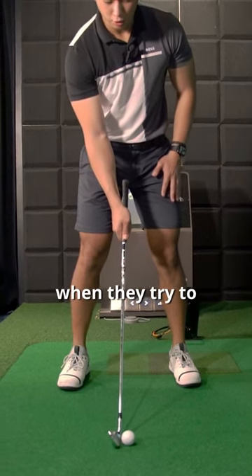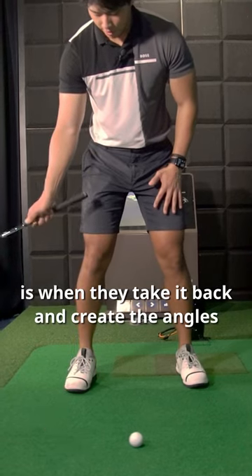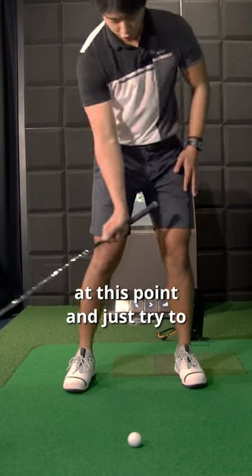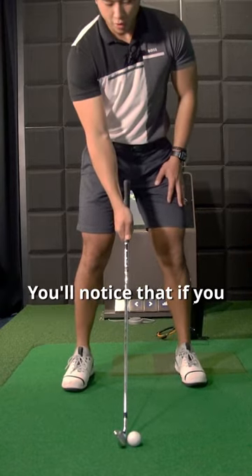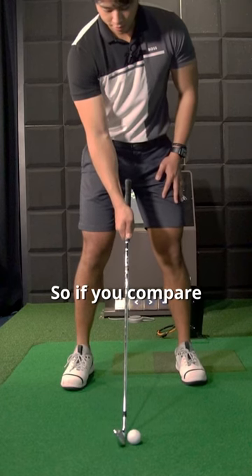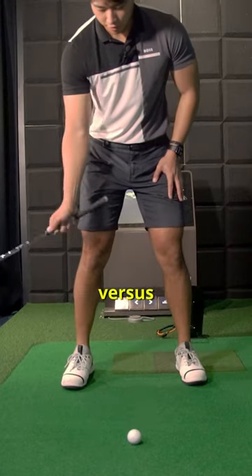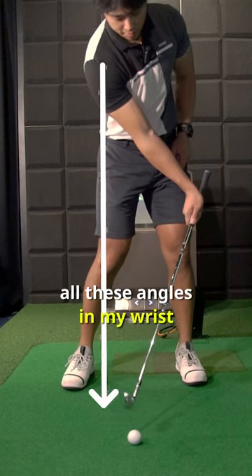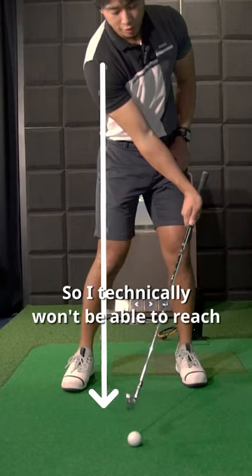What people most commonly do when they try to lean the shaft forward is when they take it back and create the angles, they try to maintain everything and just drag the whole club head and weight of the club through. You'll notice that if you do this, you'll feel like you can't reach the golf ball. Because I'm holding all these angles in my wrist, the distance between my lead shoulder and the club head is shorter, so I technically won't be able to reach the ground.